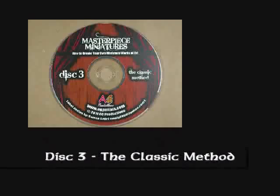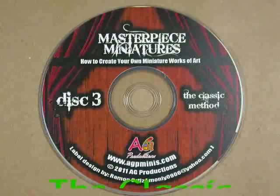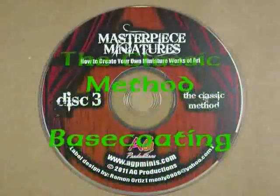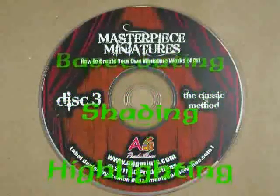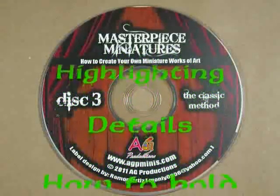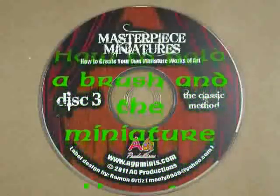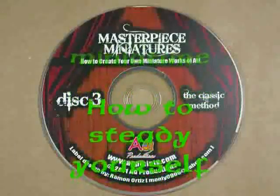Disc 3 is entitled The Classic Method. The main goal of the Masterpiece Miniatures series was to teach you literally everything I had ever learned as a miniature painter. Many years ago, I learned how to paint by using the classic method, and many other miniature painters have as well. It's a great way to learn the foundational and fundamental skills and techniques you'll need when you want to paint even more advanced miniatures in the future. Included in Disc 3, you'll find information on what to do before you paint your miniatures, how to base coat, shade, and highlight your models, and how to deal with details on your miniatures.